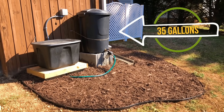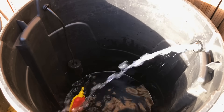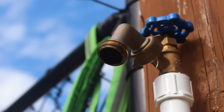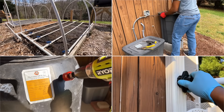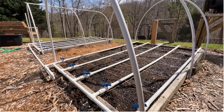My 35 gallon trash can rain barrel has been working great since I installed it, but throughout the growing season I would occasionally run out of water and knew one day I would need to increase my rain collection capacity. Well that day has finally come as I prep for the upcoming growing season. This is still a learning process for me but I figured I would bring you along for the journey, so let's jump right into it.